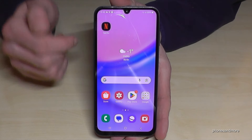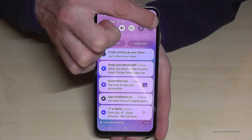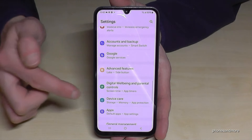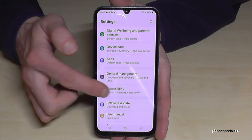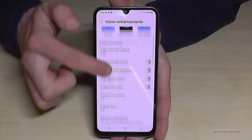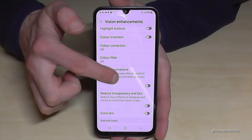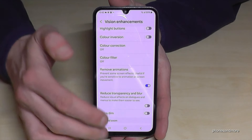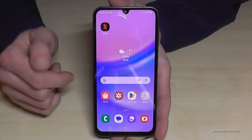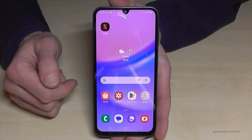Let me show you. Just scroll down here and tap on the symbol for the settings. Then you need to go to Accessibility, then Vision Enhancements, and if you scroll down a bit you will see the option Remove Animations. Turn it on — it's marked blue now. And whenever you open an app, it's immediately there.